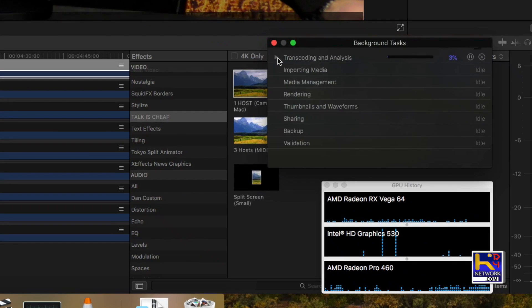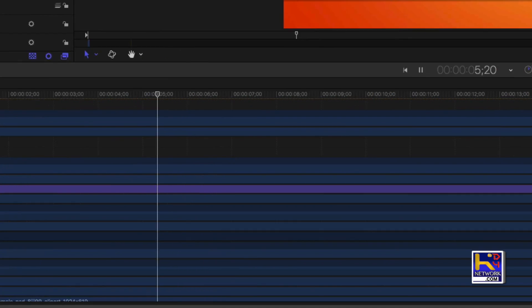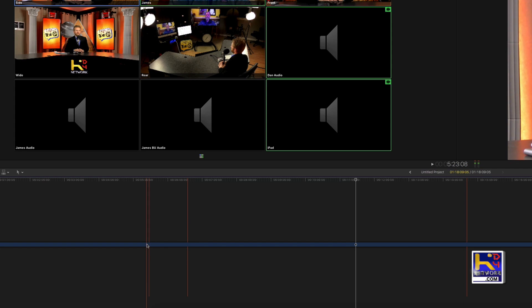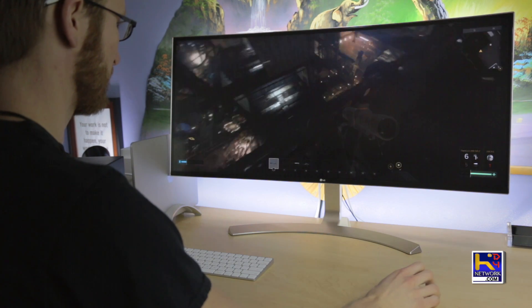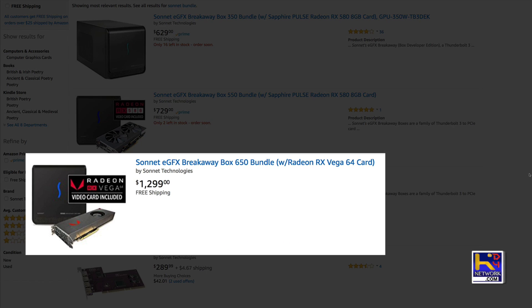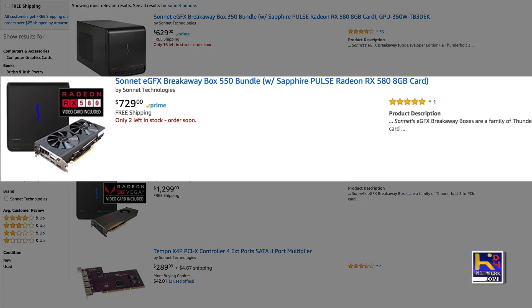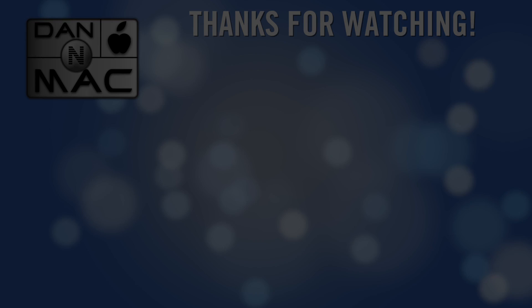So all in all, ladies and gentlemen, if you're going to use this card for any productivity — Final Cut, Motion — it is not fully supported at this time. The glitching in Final Cut makes it very unusable for getting work done. But if you plan on using the card for gaming, by all means, this is where the card really shines. If you're interested, I have the link in the description to the $650 bundle. I've also included the link to the $550 bundle, which includes the Sapphire RX 580 — a little cheaper, but damn good performance also. Check them out and let me know what you think. This is Dan with Dan and Mac.